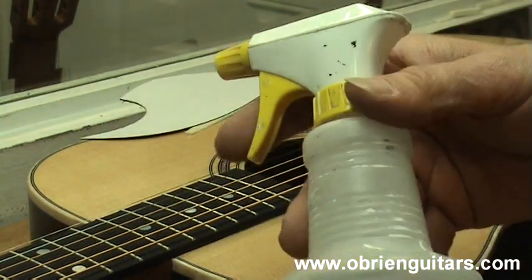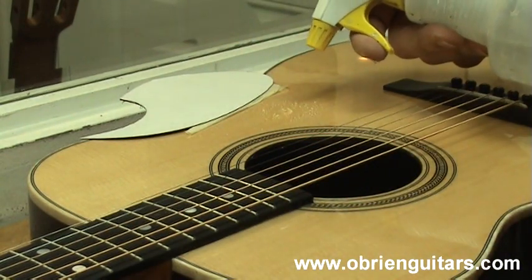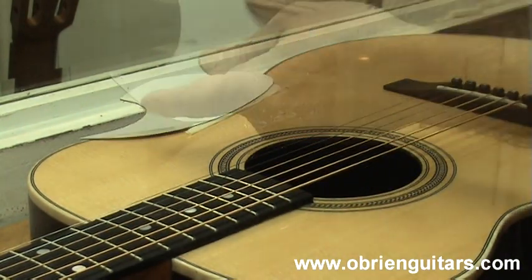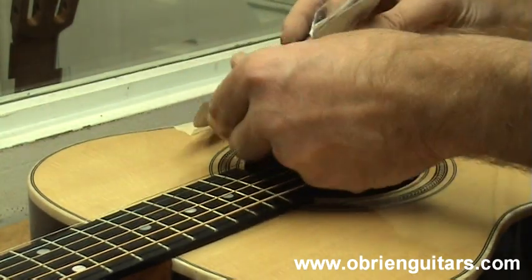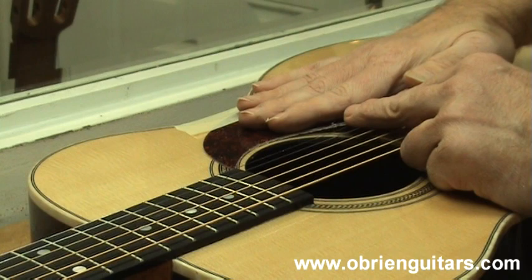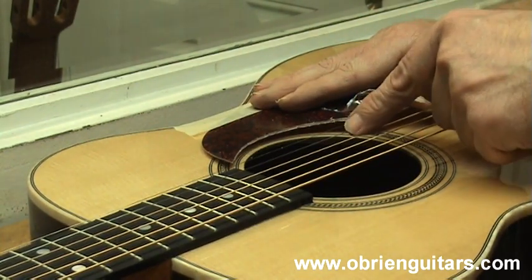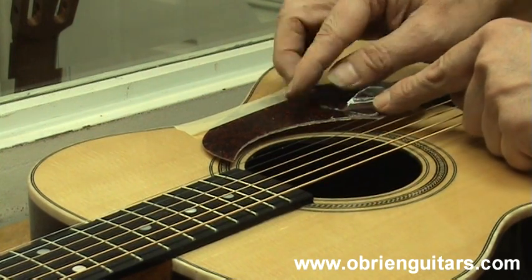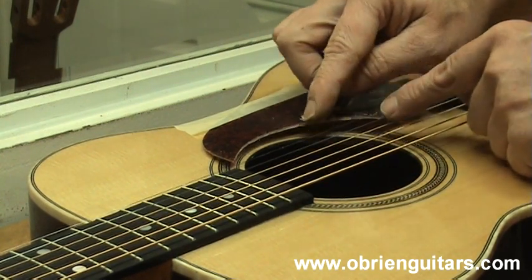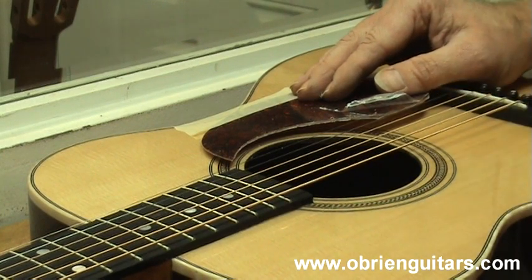Something else you want to do is take a spray bottle that has a couple drops of liquid detergent in it and just spray it on the surface. Remove your adhesive backing and then just flop the pickguard over into place. There will be water under there. If you want to place a paper towel or something inside your guitar, that is a good idea because some of the water will drip down into the sound hole and if you have a label in there it could leave marks in the guitar.